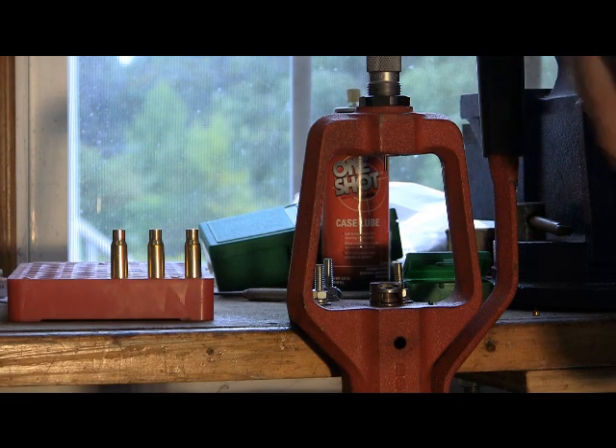That's about it for full length resizing. Like I said, lubrication is important — that's the one thing in this operation that'll go wrong, if you get a case stuck in a die. It's pretty much a pain to remove. Any questions or comments, please feel free to express yourself.